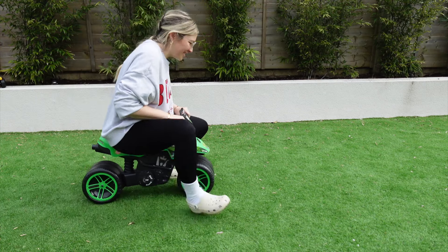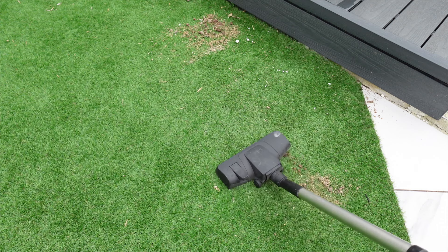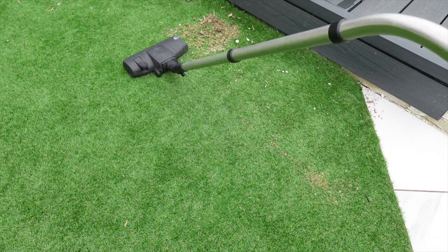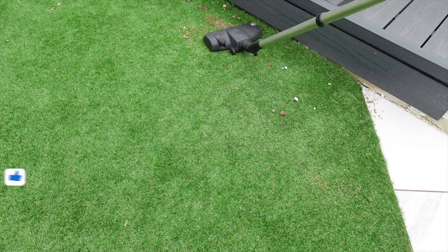If it doesn't look like I've lost my mind already riding my son's little motorbike off the lawn, you're really going to think I've lost my mind now — I am vacuuming the grass! Now before you say what on earth are you doing, our grass is artificial, it is plastic, so it's perfectly safe to be vacuuming it.